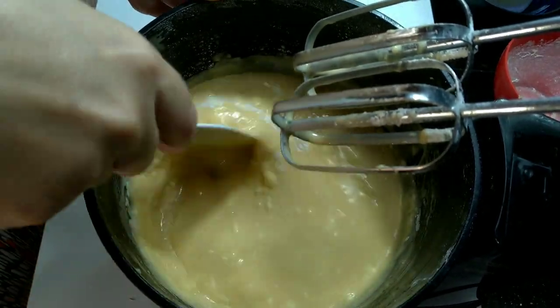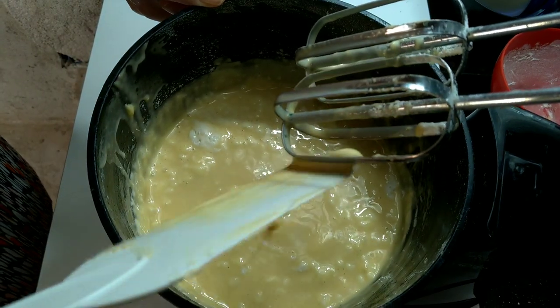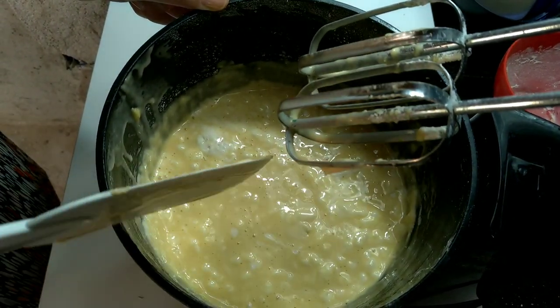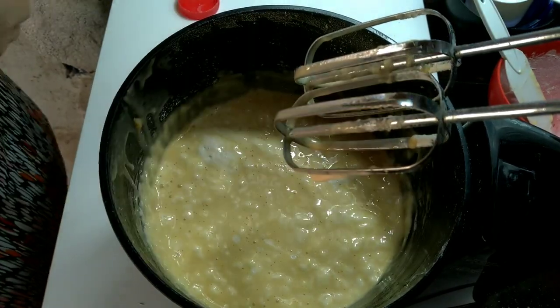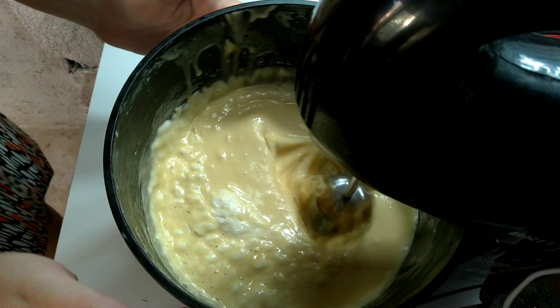Ajuda aí no canal. Vamos chegar a 10 mil inscritos. Compartilha com seus colegas, seus amigos. Ajude no canal para eu trazer mais receitas maravilhosas para vocês. Deixa o forno ligado a 180 graus.